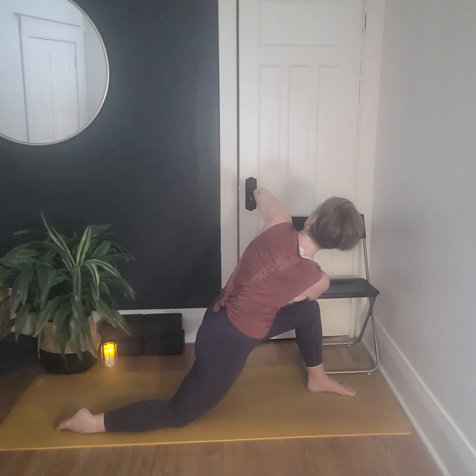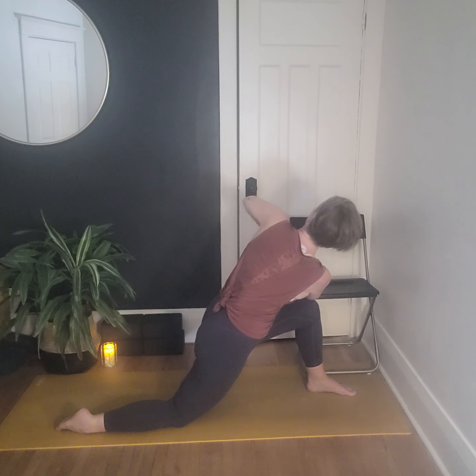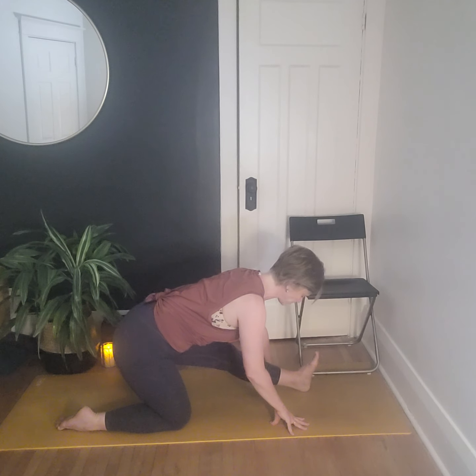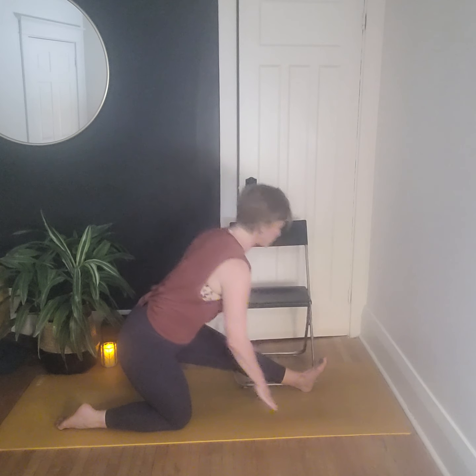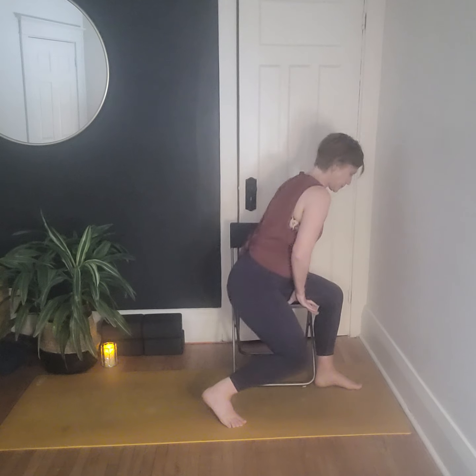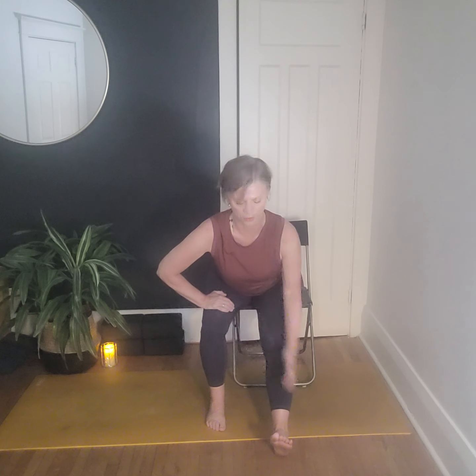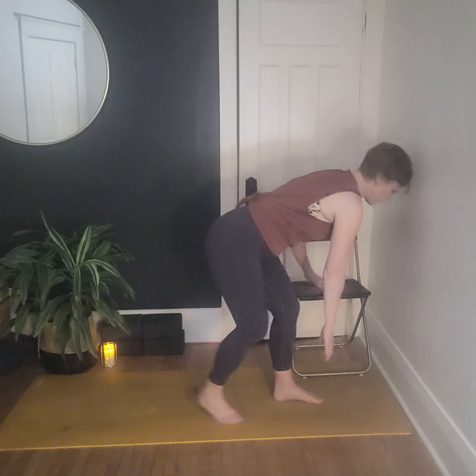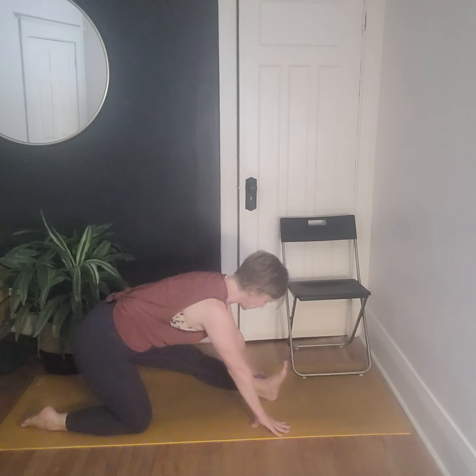One more breath. With hands glued to the sternum, lift up and untwist. If you're on the floor, release the hands down, send the hips back, and find a hamstring stretch down the right leg. In the chair, adjust your position — send the right leg out in front and hinge forward to feel that hamstring stretch. Then we'll switch and go to the other side.